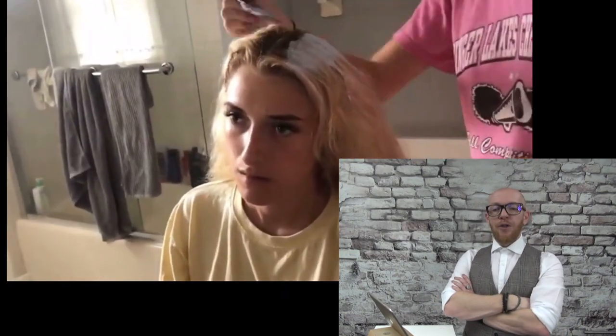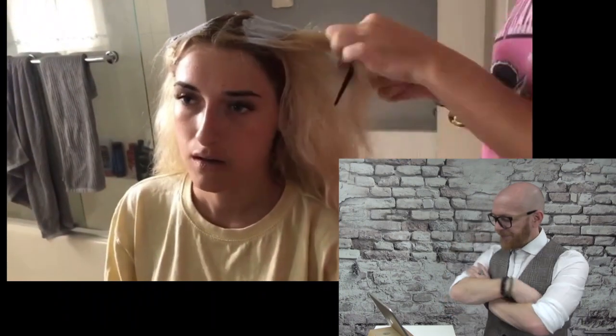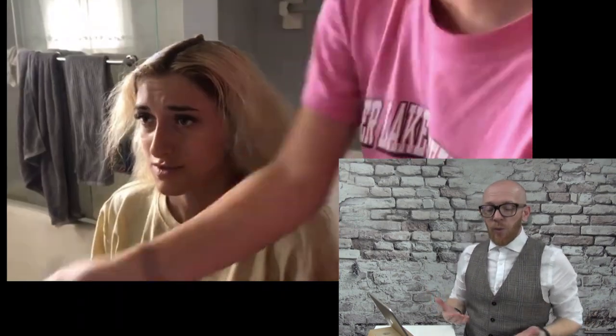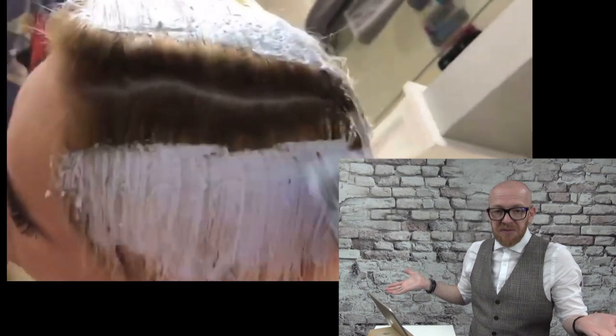Okay, no foils — just bleaching. I'm wondering why this video is called Part 2, because it has nothing to do with the girls we saw in the previous video, but okay.